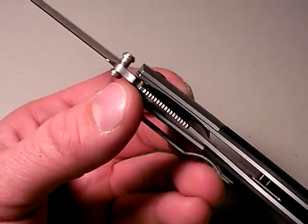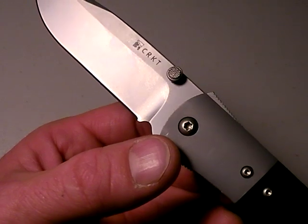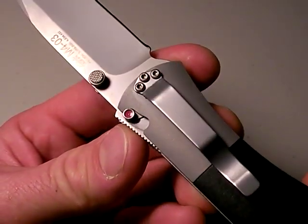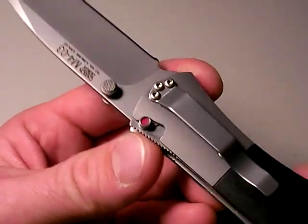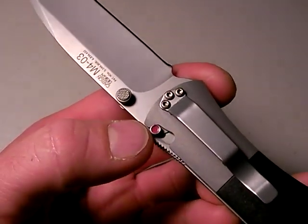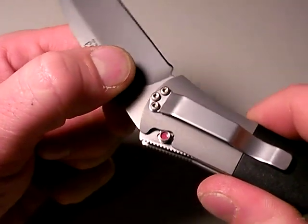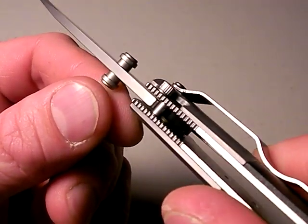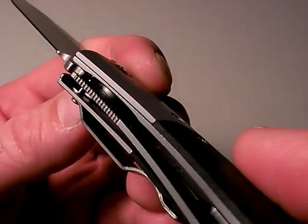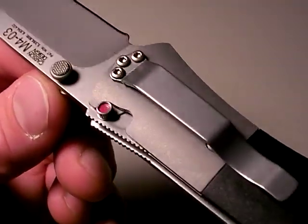It's got stainless steel liners, but also it has what Columbia River Knife and Tool refers to as an auto LAWK — that's L-A-W-K. And what this is — this is the auto lock right here — it's a spring-loaded mechanism that when I deploy the knife blade and put it in the deployed position, watch how that will slide forward on its own. And it prevents the closure of the blade. It actually prevents your liner lock from ever actuating, as long as that's engaged. Overall, that's a strong system.